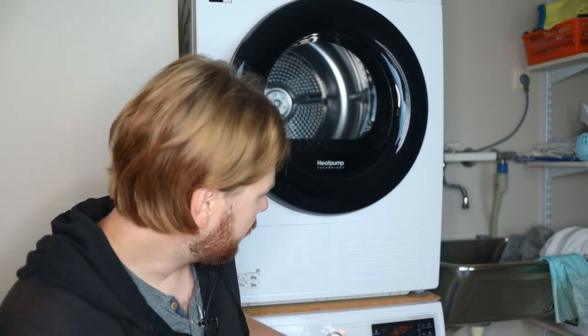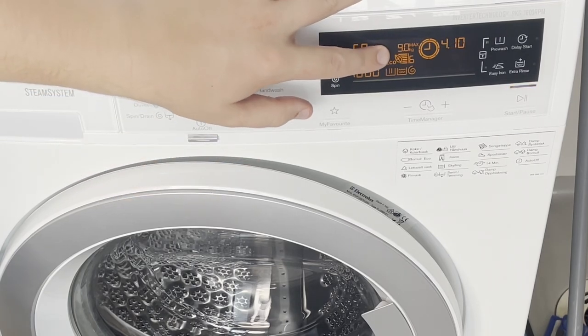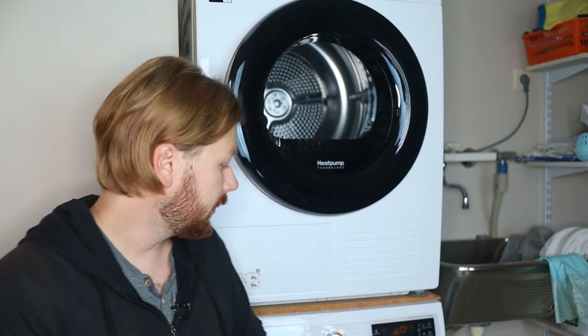I would also recommend that you fill the washer to the max capacity that the cycle allows. You can usually find how much the cycle allows on the washing machine itself — on this one it is 9 kilos. Just be sure that you don't overload it, because then you're going to damage your washing machine over time, which is not eco-friendly because then you have to replace or repair it. Just maintaining the washing machine is going to help a lot on your wallet and the environment.